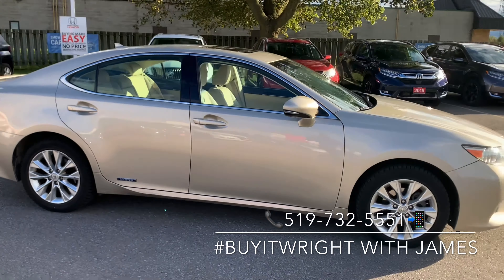With the Lexus you get these keyless proximity door fobs. All you have to do to get into the vehicle is have this on you — simply grab the door and it's going to unlock. If you want to relock the doors when you're walking away, you just touch this little pad on top. There are loads of convenience features on the inside.